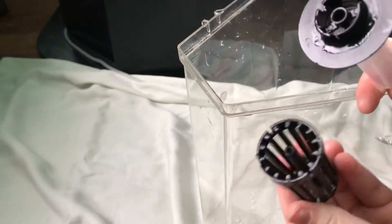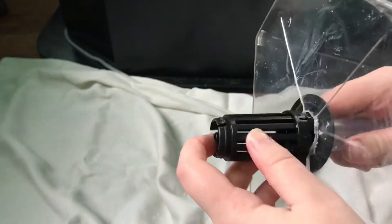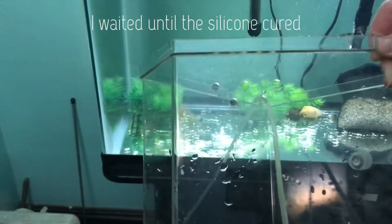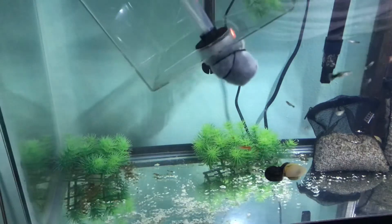I just popped off the top like that and slid it on the bottom. I wanted to secure this so I used some silicone, and then I went ahead and drilled five holes for the overflow in the aquarium so it doesn't end up sinking to the bottom.